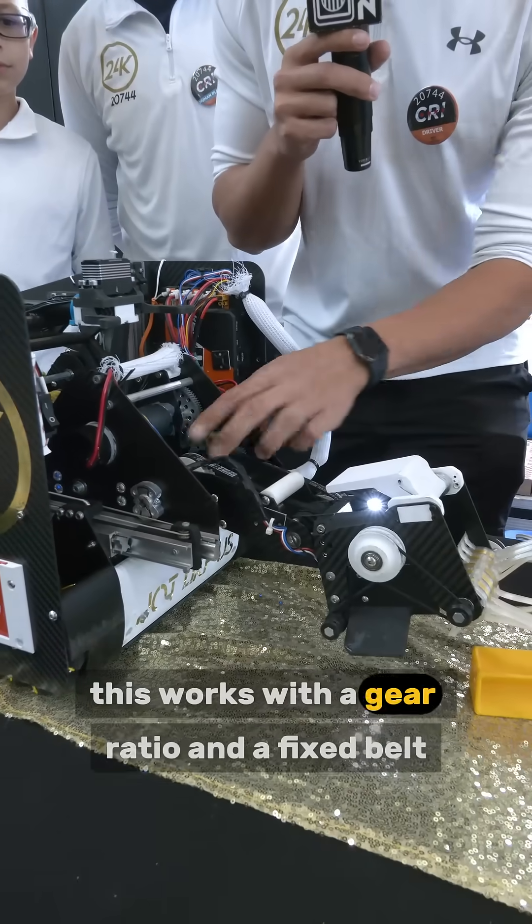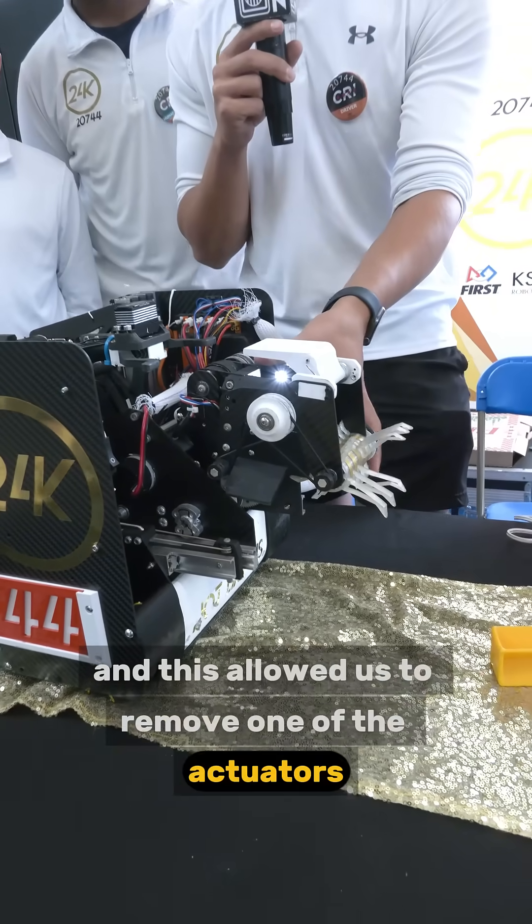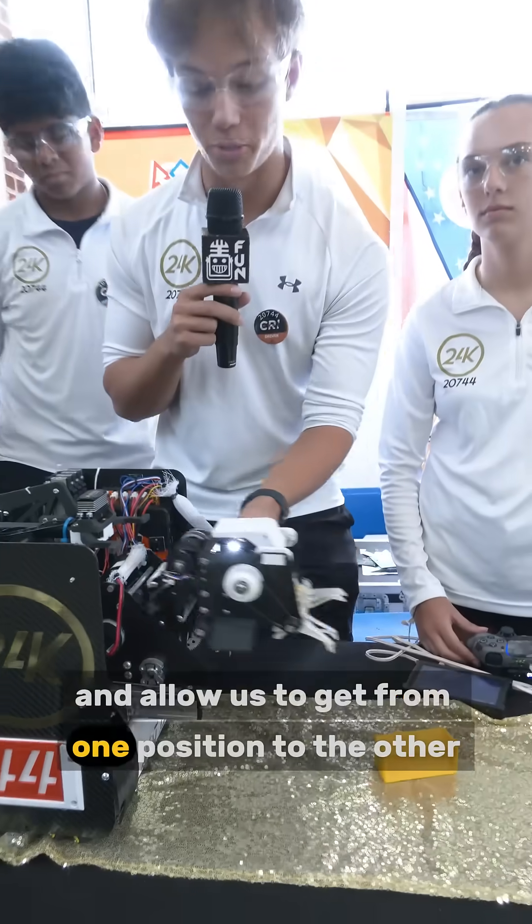This works with a gear ratio and a fixed belt, and this allowed us to remove one of the actuators. It allowed us to get from one position to the other.